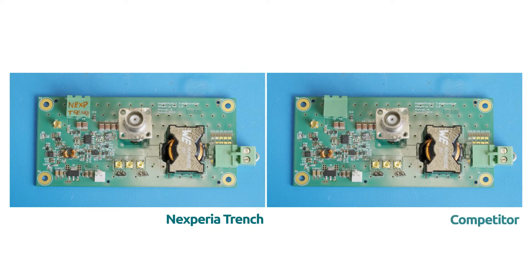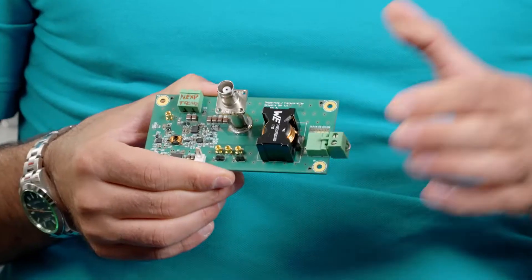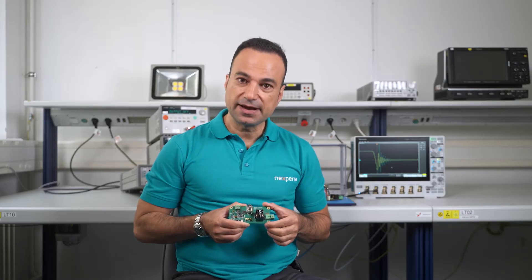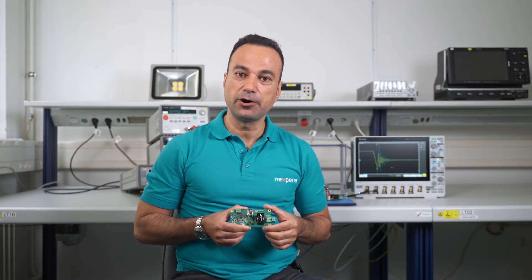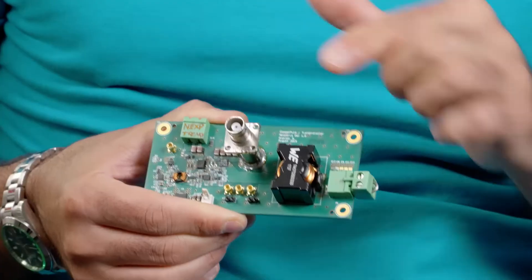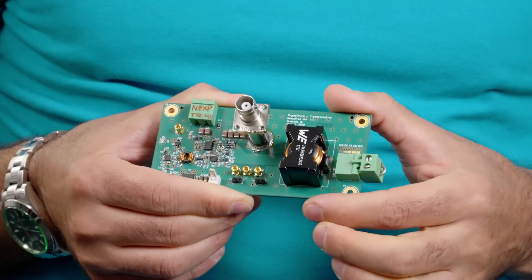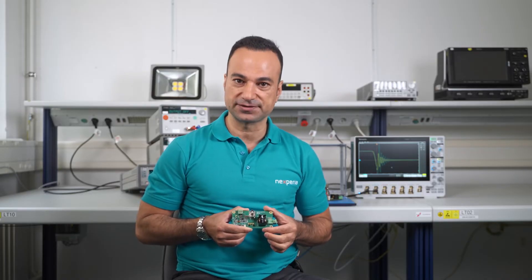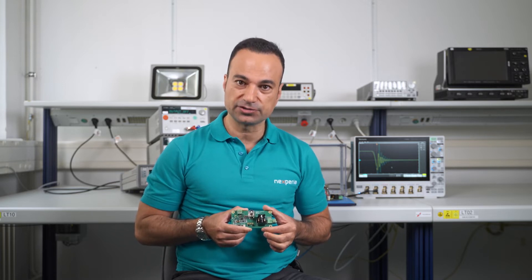To benchmark the switching performance of Nexperia's Trench Schottky versus a competitor state-of-the-art Trench Schottky device, I am using a double pulse test. This is a double pulse test board with an input voltage of 48V. The design has been optimized for a very low parasitic inductance, as you can also see through this optimized shunt resistor. This very low parasitic inductance allows for a very high dI/dt of 1A per nanosecond at the given input voltage of 48V.